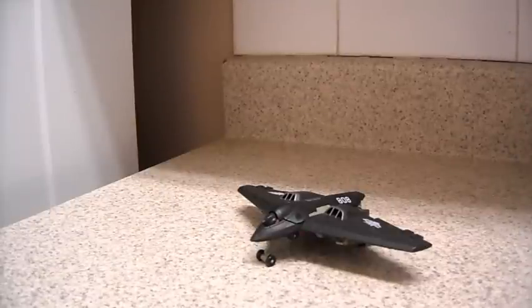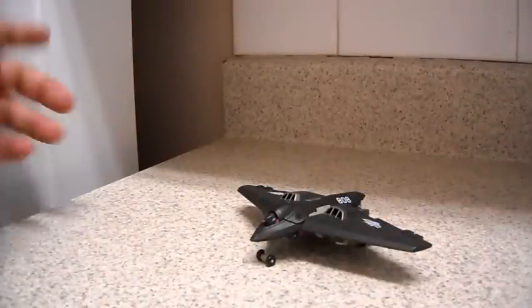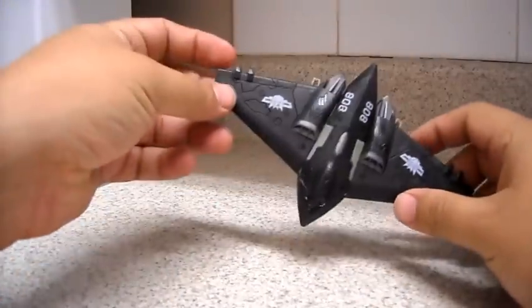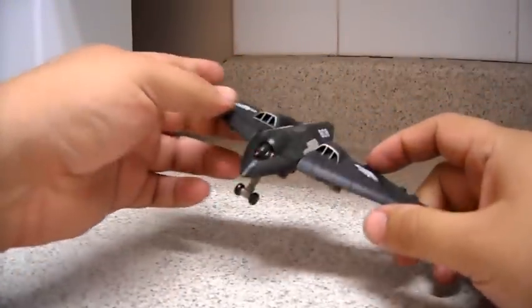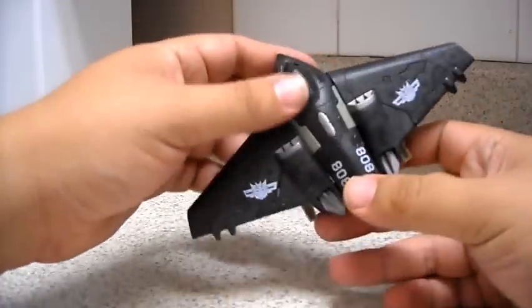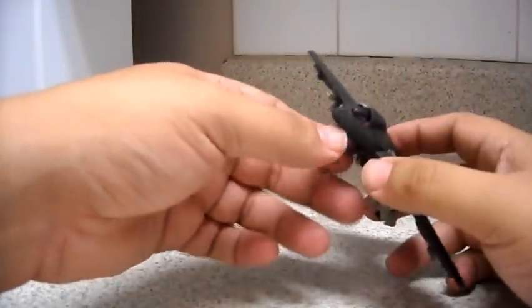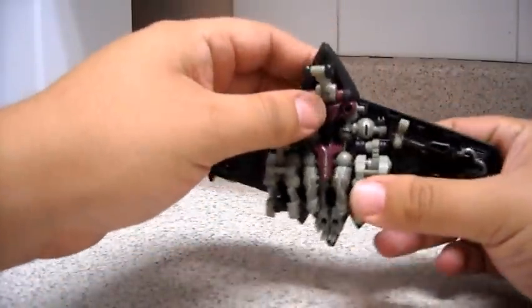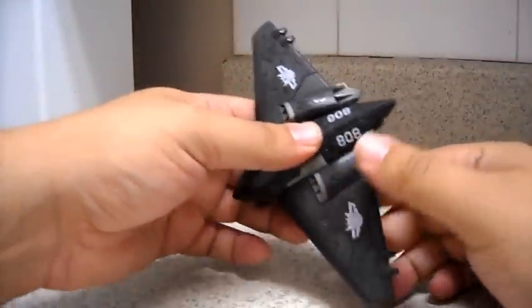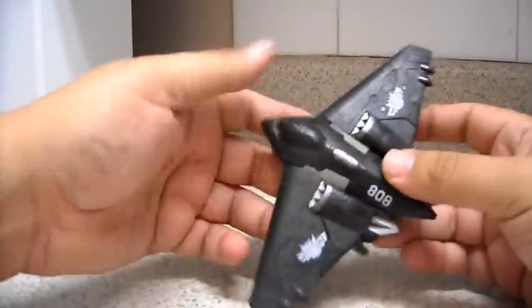Hello everyone, this is JuaRules with this video review of Transformers Revenge of the Fallen Scout Class Skystalker. Although the box doesn't say anything about being a NEST subline figure, we know it came alongside the rest of the NEST line figures like Ratchet, Brown, and Lockdown.